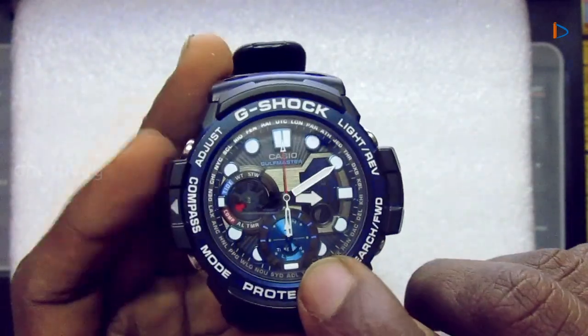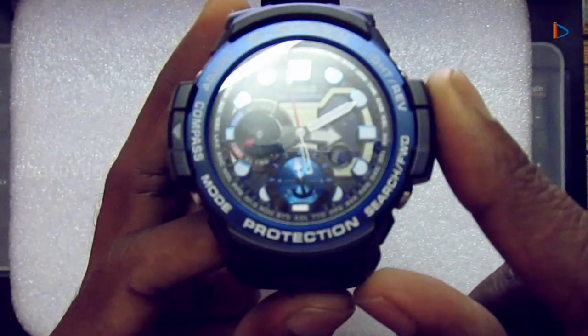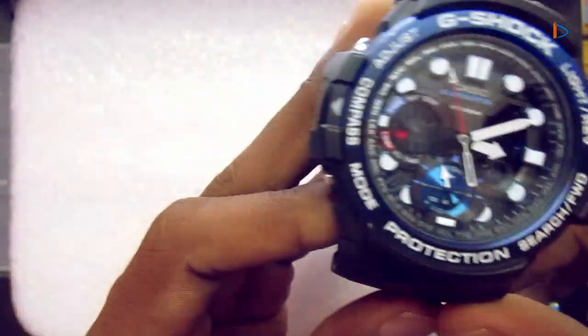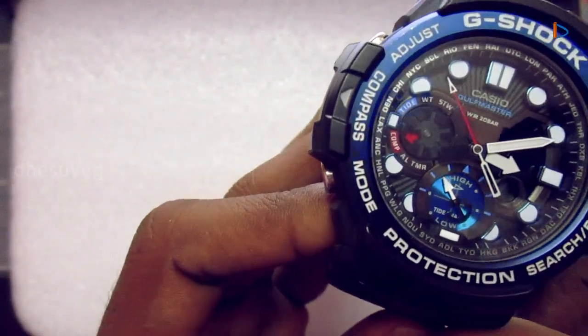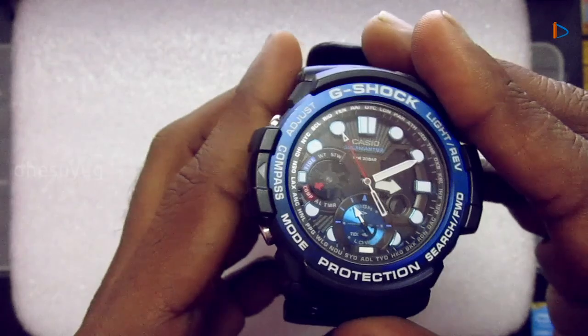The sub-dial in this watch is used to show the tide graph, which indicates the tide level for the current time in normal watch mode. After changing to compass mode, this sub-dial shows direction — the recorded one in the bearing memory. The digital display shows the angle in degrees.